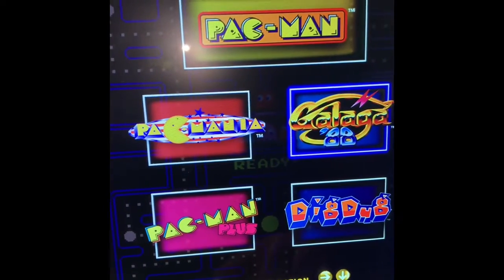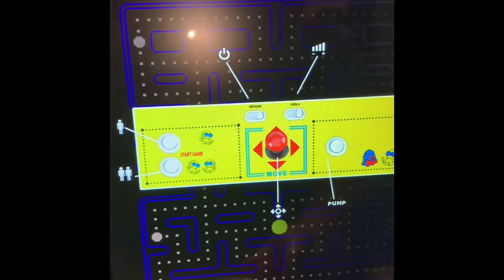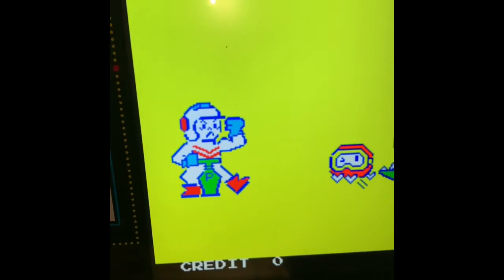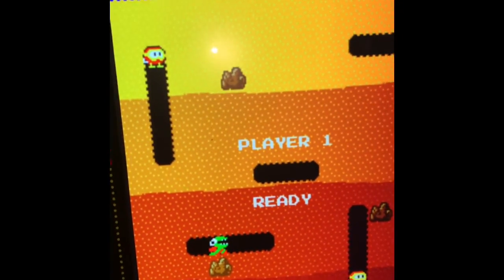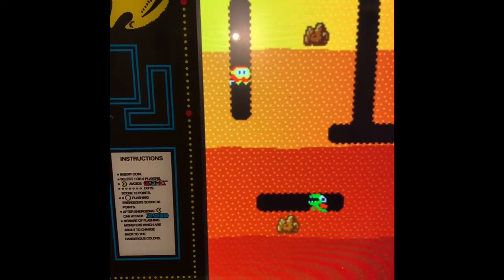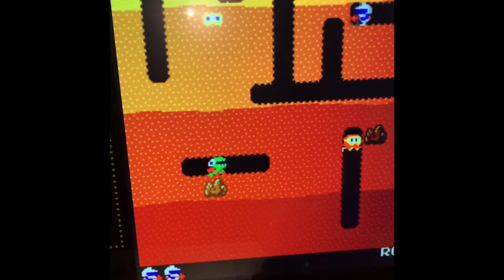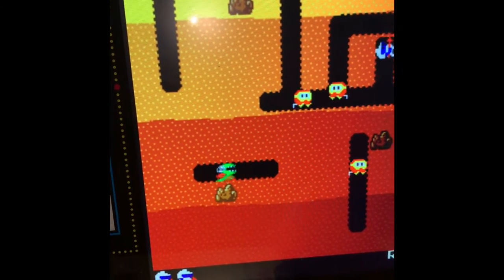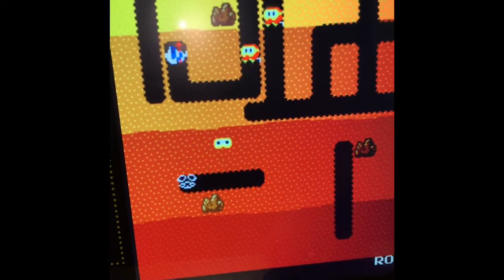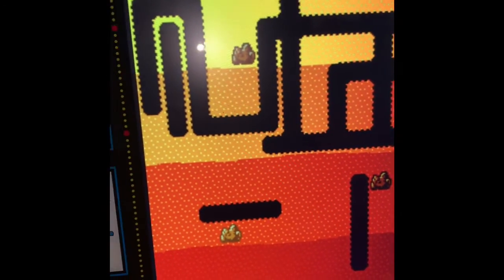Yeah, so that was Pac-Man Plus that we just got done playing. So I'm going to go to this Dig Dug, whatever this is. The kids like playing this game also. I really don't know anything about this game, but this is what it is. I guess you gotta eat all these — I don't even know how to play this game. I guess they just chase you. This game is pretty rude. And I just died. So that's that game.